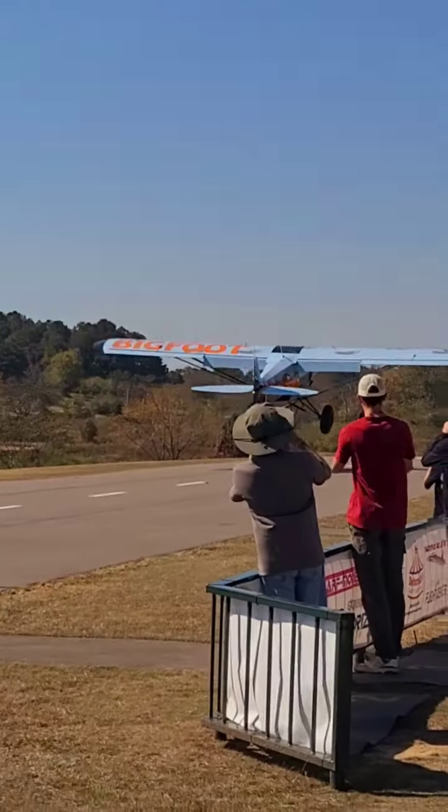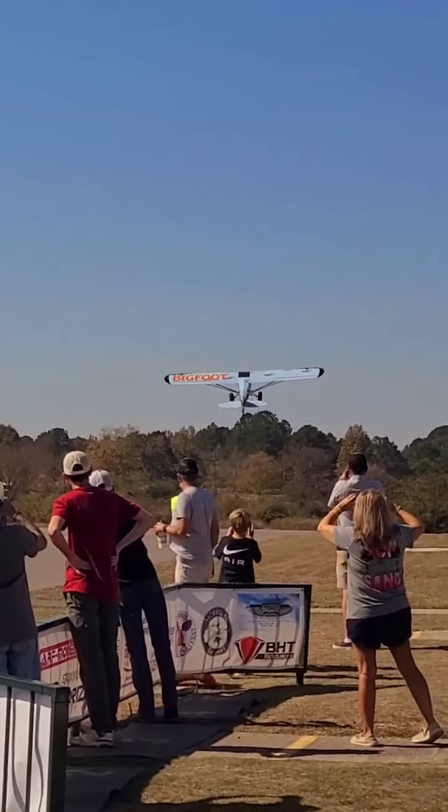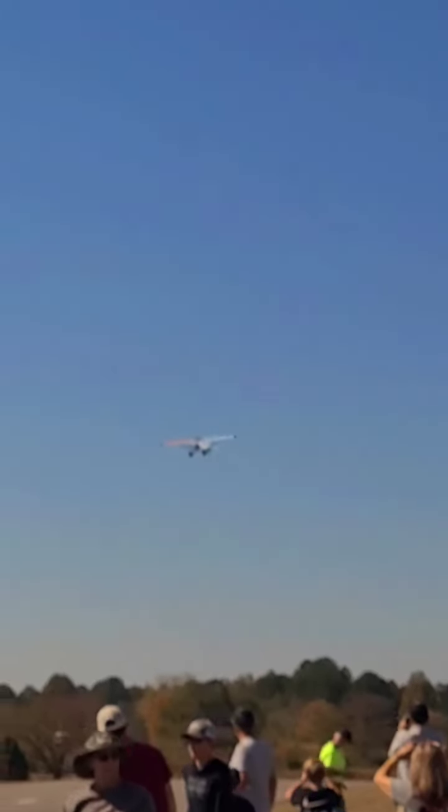That wing has to stay at that angle of attack in the air, right? If it doesn't, it will not fly, and it won't stall, right? So he really watches the speed, and he watches the nose of his plane to make sure air goes over his wing.